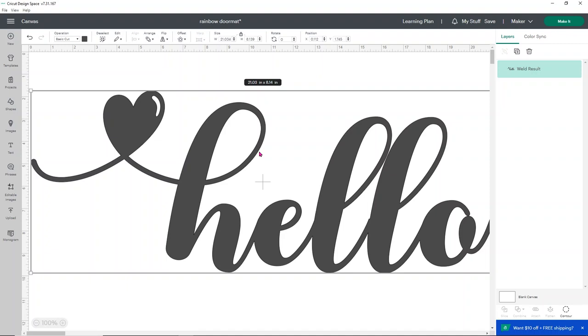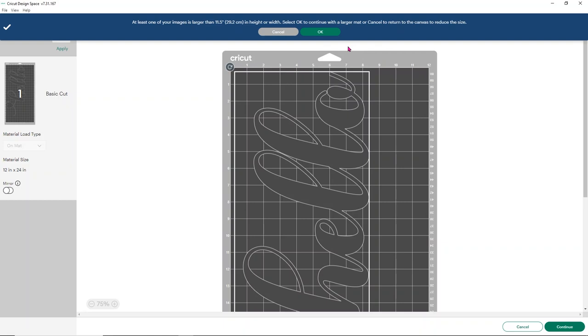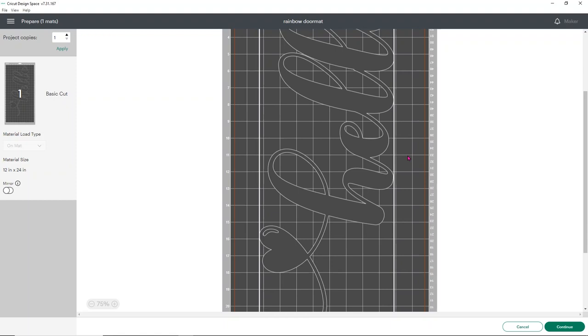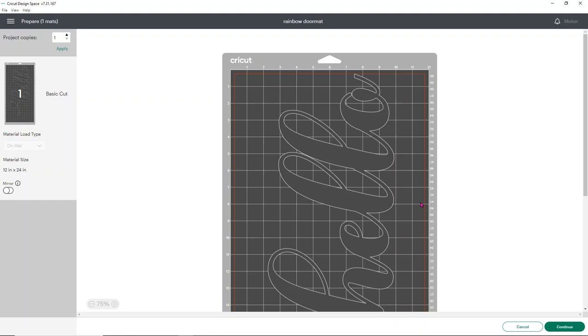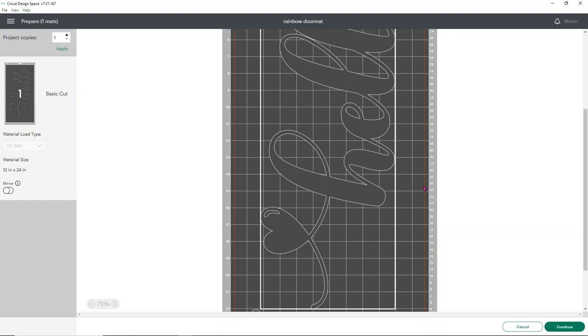If you have a Cricut Maker 3, you can cut without the mat using smart materials, but for this one we're just going to use regular vinyl — it'll work just fine. We're going to do this with acrylic paint and some Flex Seal spray to keep it nice and colorful. We don't need to mirror this or anything special — we've welded and it's good to go. Click Make It and it shows our big 12 by 24 mat. Confirm we want to use that mat. I like to move the design a bit toward the center to give extra vinyl at the top, bottom, and end for stenciling. We're using StarCraft HD, so just cut on the vinyl setting.